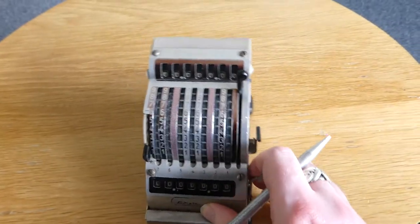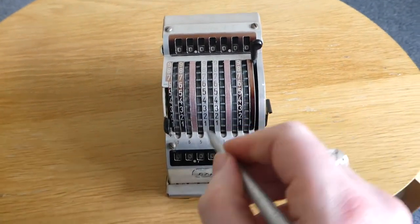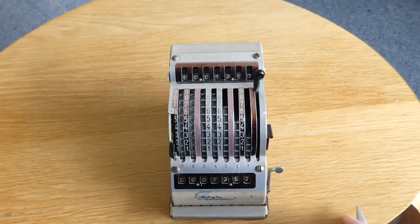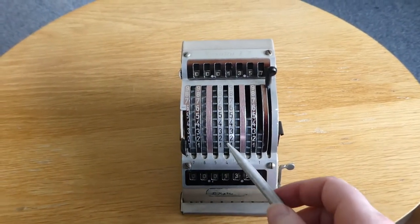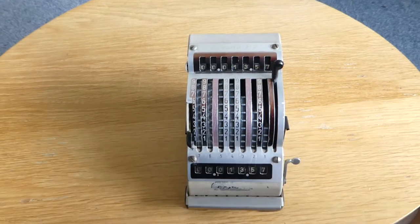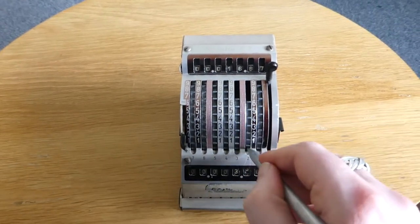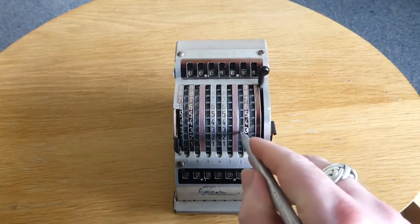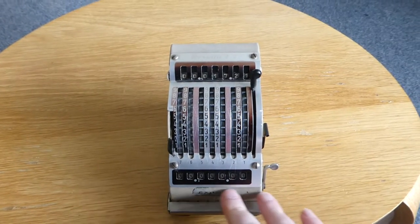Addition is very easy to do. You see these slots, and with a stylus — I don't have the original one — you just enter the numbers. The number you entered becomes visible in the input register here at the bottom, and as you enter it, it's added to the output register at the top. There's automatic carry. The input register doesn't have a carry mechanism because it's not necessary — it's only for display.